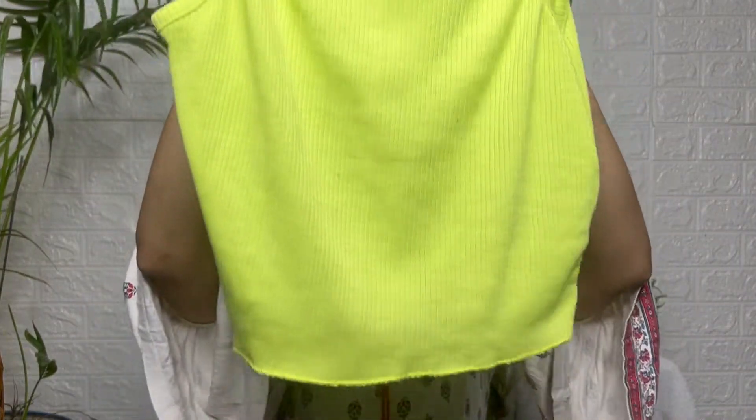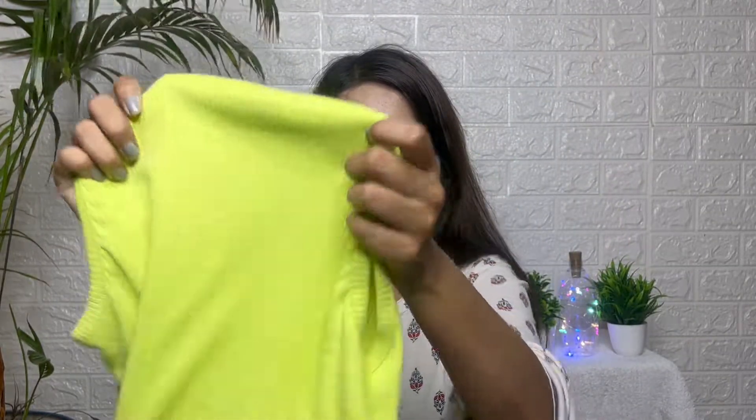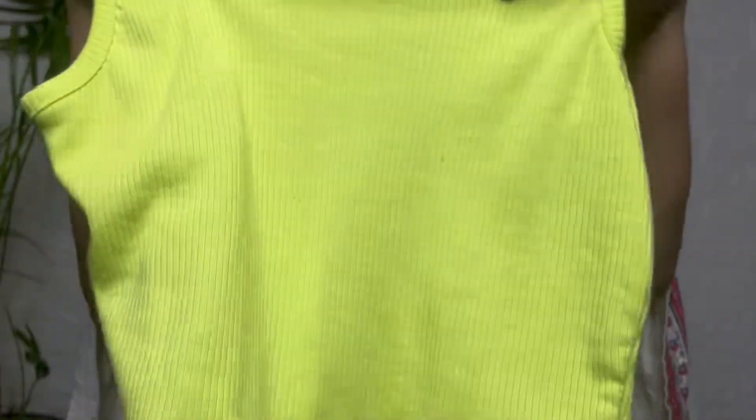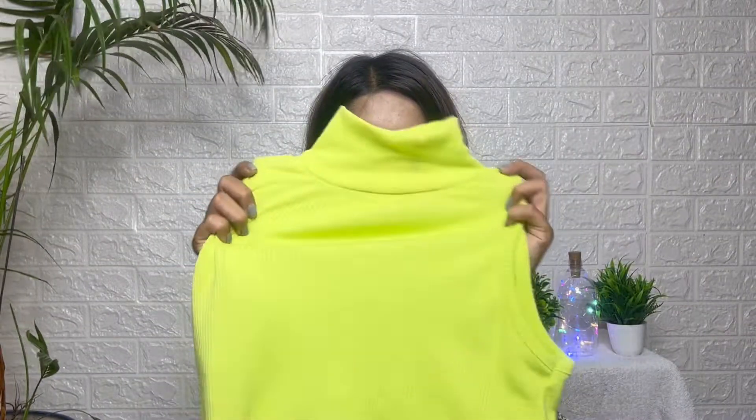Next I am going to show the top in neon green color. It has the same turtleneck style, the same ribbed material, the same stretchable size — one size for XS, S, and M — and it is sleeveless.